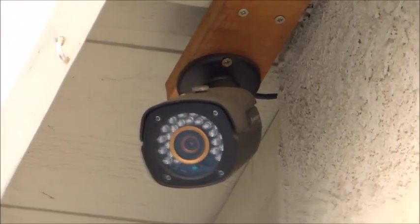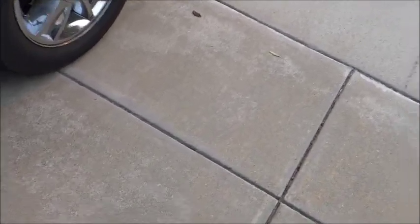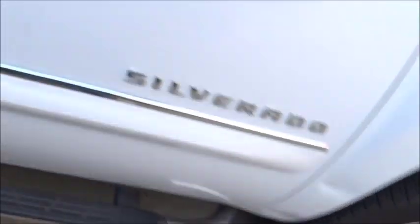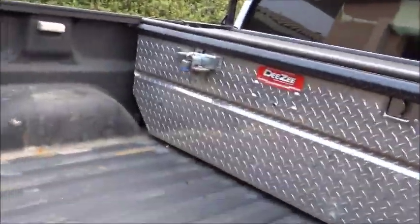There it is — cameras on both sides. As you notice, there's a big flood light and to the side is a motion detector. It's a good motion detector — when you step into the driveway up to a certain mark, it turns on the light. If it's past midnight, the lights inside the garage will also come on. I have that on a little timer.